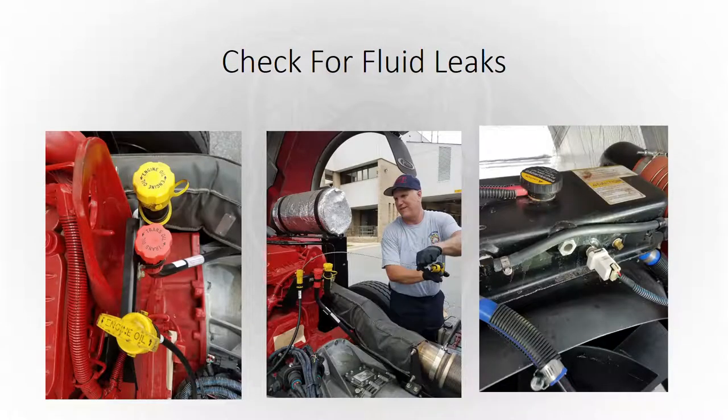Check for fluid leaks. A good place to start is checking your fluid levels and making sure everything's good. Look under the truck and make sure you've got nothing dripping and no pool of any fluids underneath it.